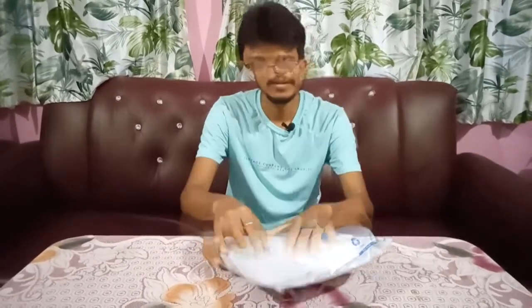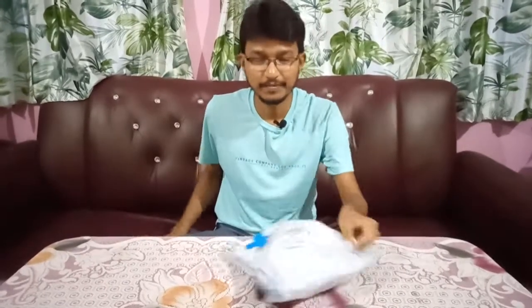Welcome to Unboxing. This is the Home Tripod World of Hope Resistant. This is a more video for unboxing video.